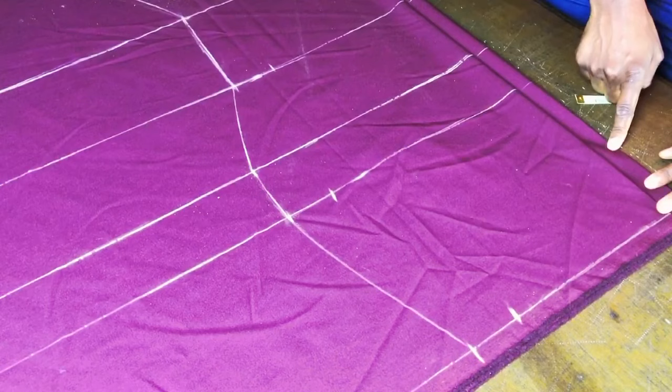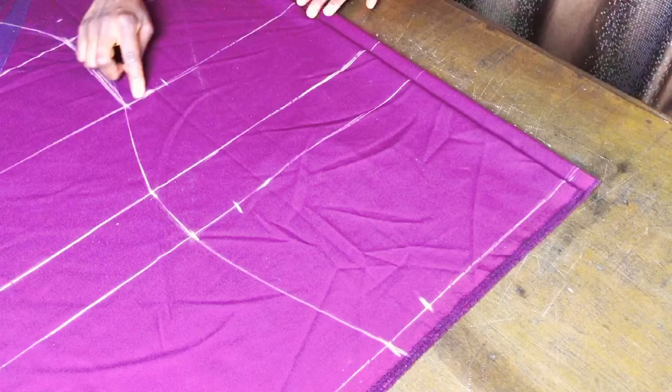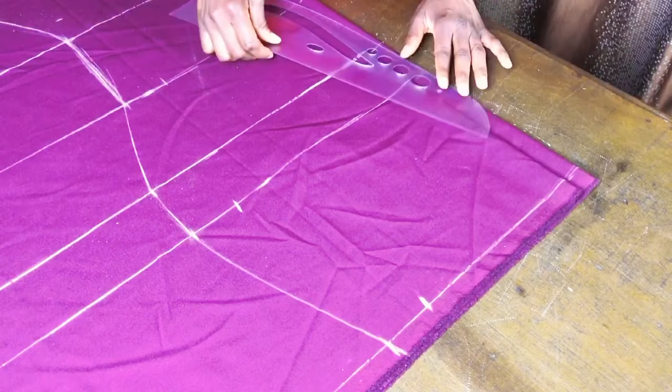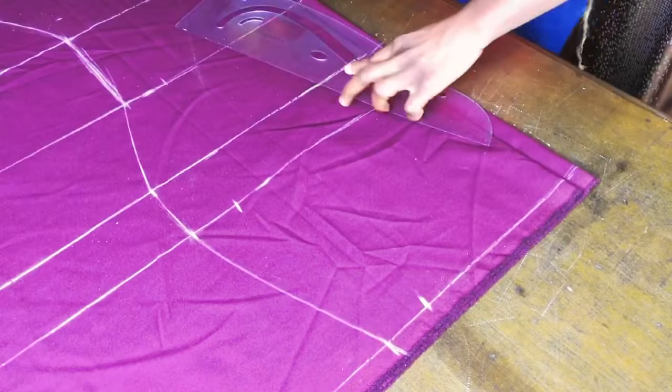For the back piece, you need to shape the bum area — this is where the butt sits when the garment is worn. To do this, use your curved ruler to draw a curve from the breaking point to the hip line, shaping it with the curved edge of your ruler.